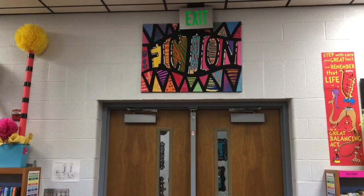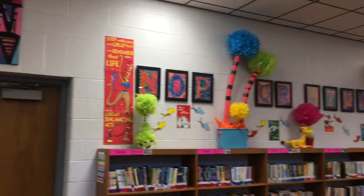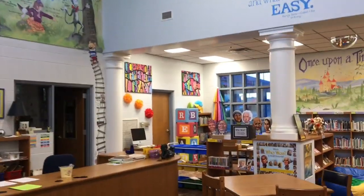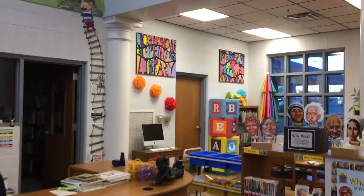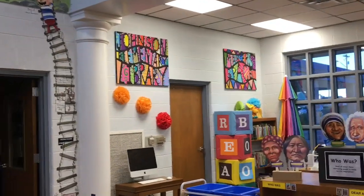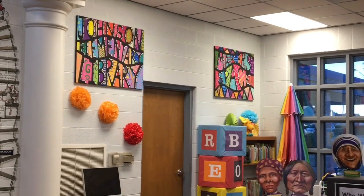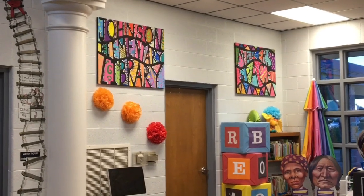We also had stations where the kids could work on these giant canvases. We have a 'Fiction' one, the Johnson Elementary one, and one over here that the kids worked on — look how happy it looks, I love them so much. One that says 'Makers Space,' another that says 'Johnson Elementary Library,' and one more that says 'Nonfiction' on the other side of the room.